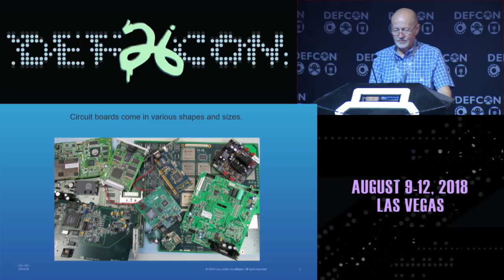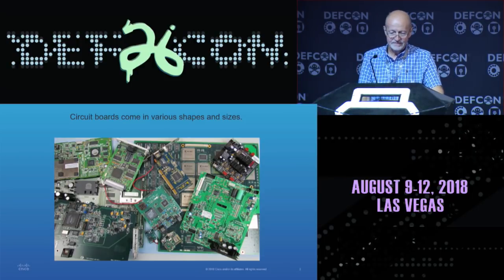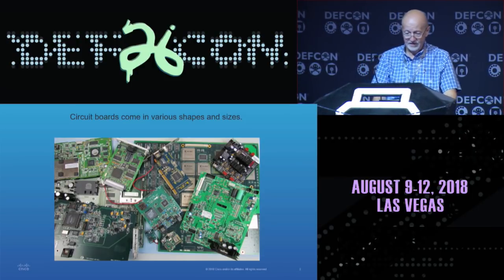As most of you know, circuit boards come in various shapes and sizes, and the complexity really isn't evident from the outside of the board.